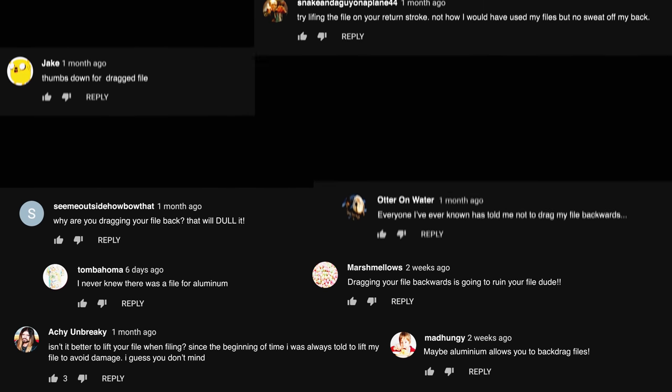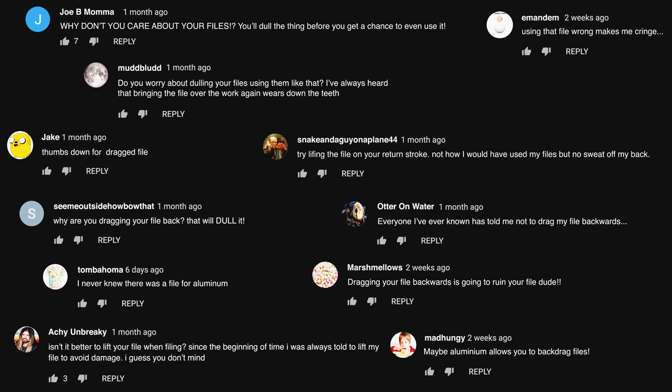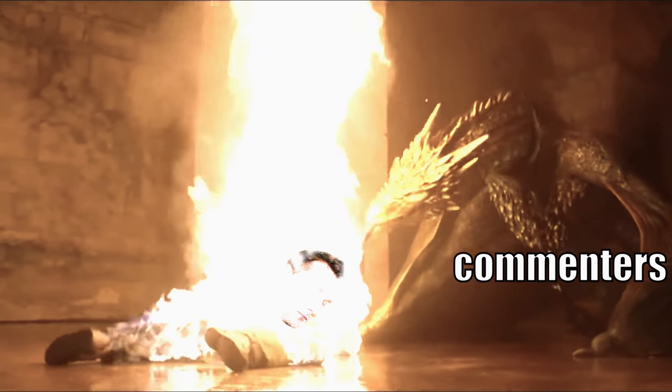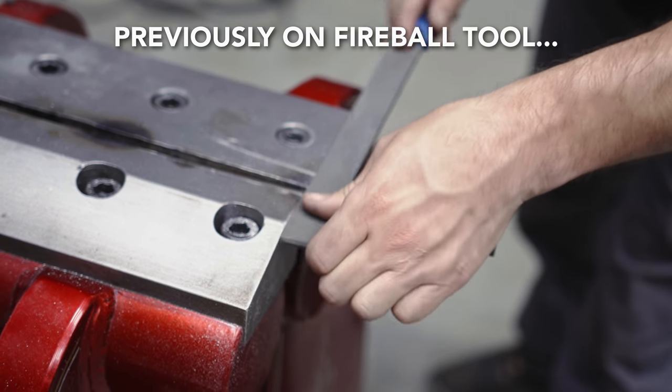Recently, my comment section has been quite unhappy, and some comments just downright brutal. Why? All because in a recent video, I back dragged a file. That's right, I got roasted because I dragged my file backwards.